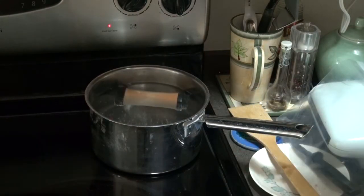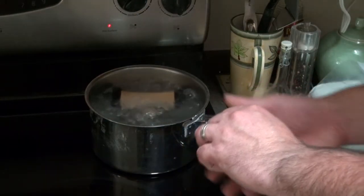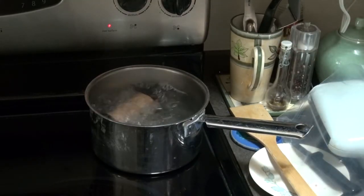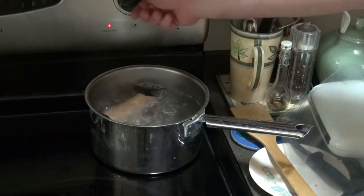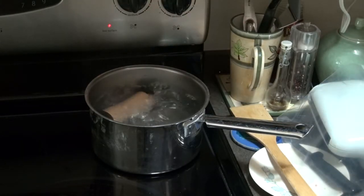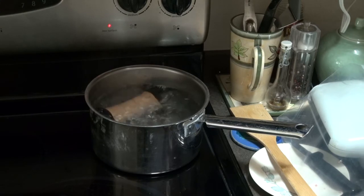Waiting for water to boil. Now that it's a rolling boil, we'll let it boil for five minutes. Okay, so it's done — five minutes. You turn it off. Then you let the water and everything come back up to room temperature, because you don't want to pull it out of the water and let it cool and then crack it. That would be bad.